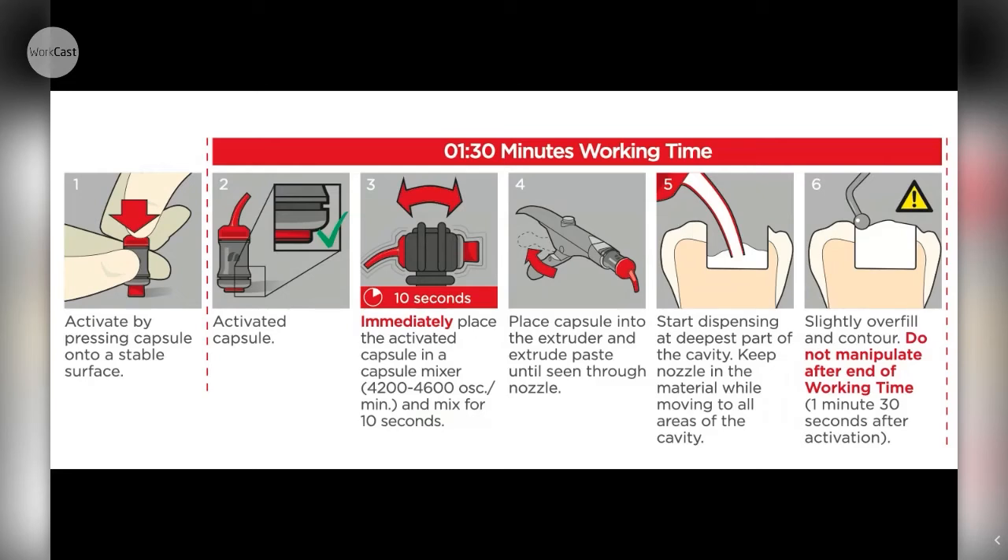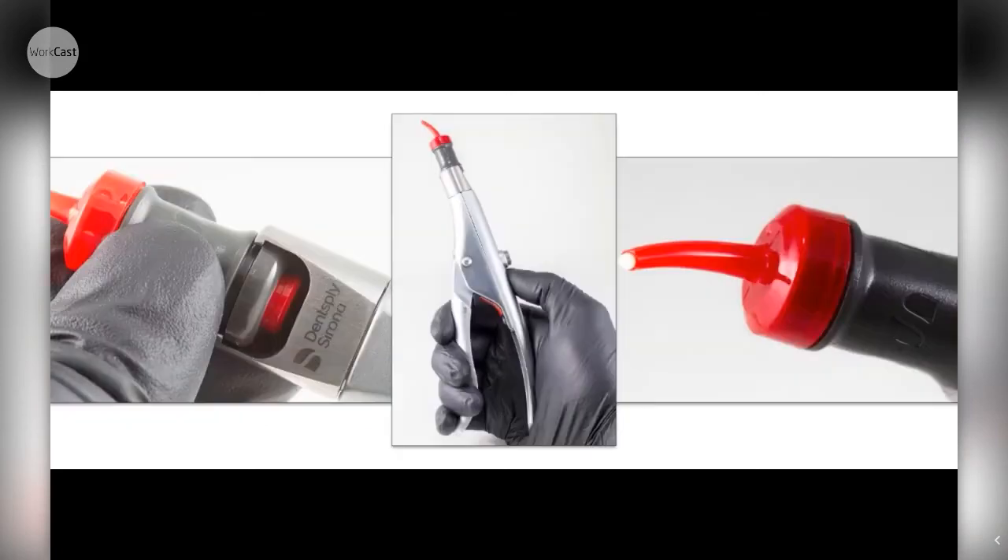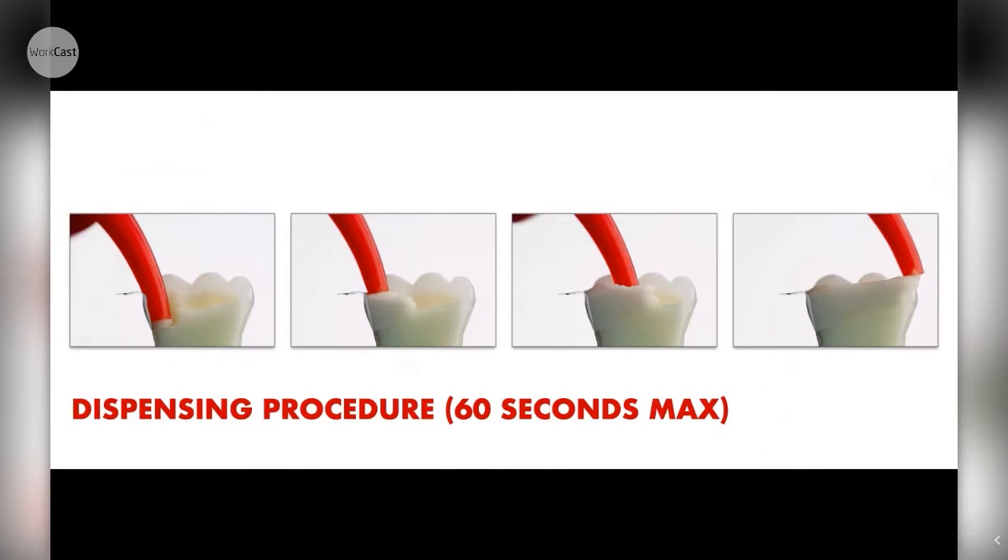You have to be incredibly fast. Your assistant can't activate it and then go do something else for 20-30 seconds. The moment it's activated, everyone needs to be ready: mixing machine, into your hands, into the tooth. This is very unlike any glass ionomer in terms of working time. Some ask why they don't make it with a longer working time - the simple answer is the chemistry is so unique that's what you've got. Essentially: activate, mix for 10 seconds, put into the extruder gun, your assistant does three clicks until material appears at the nozzle tip, then straight into the cavity.